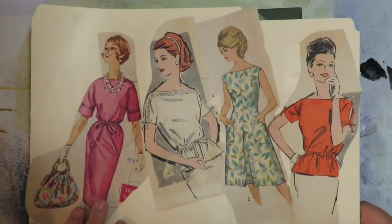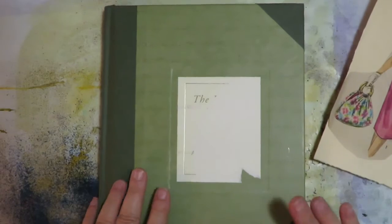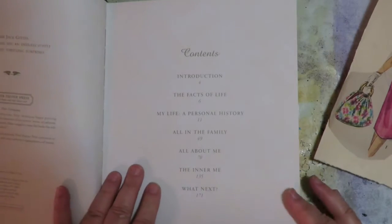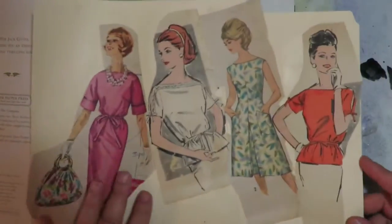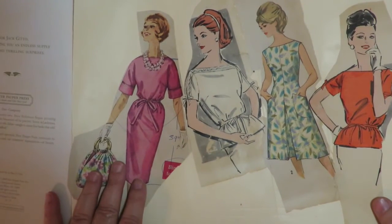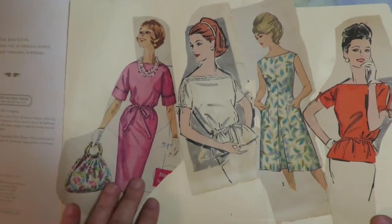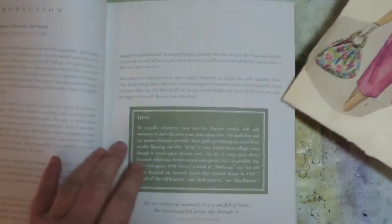I got excited about this and decided I would do an altered book that is just paper doll inspired. I'm using vintage sewing patterns, some of which I had. You can find them at your local thrift store for really inexpensive, and on eBay you can buy big lots of them all at one time where you get a whole bunch at once.